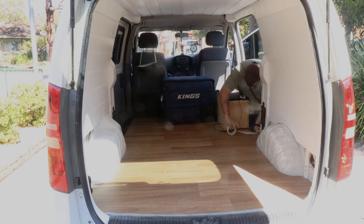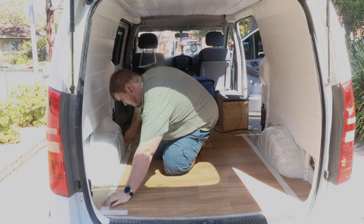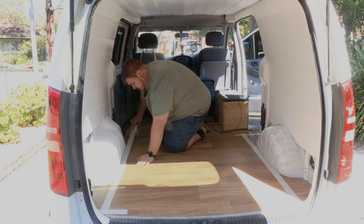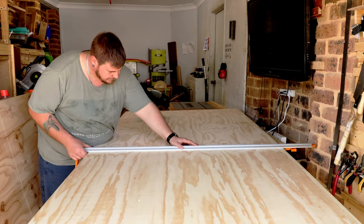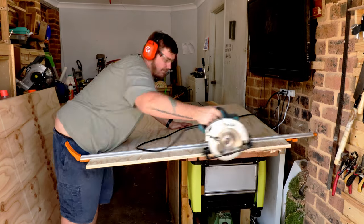To start out this build, I needed to put some masking tape on the floor so that I had something to mark on and didn't have to draw on the floor. Once I had the tape laid down, I marked out for essentially two boxes: a backrest and a footrest.